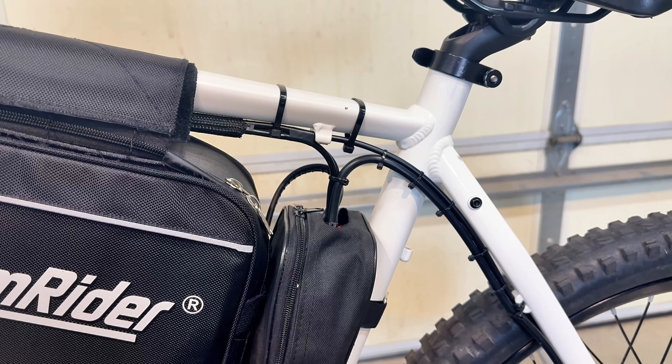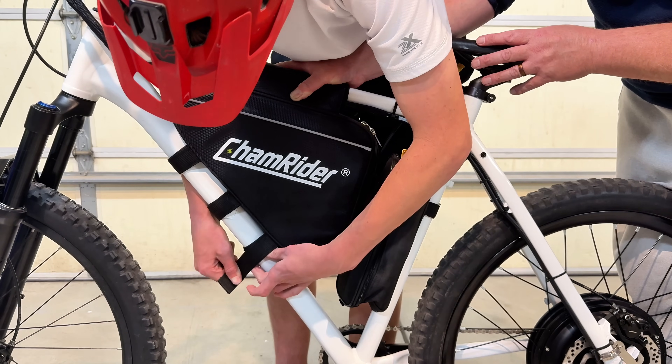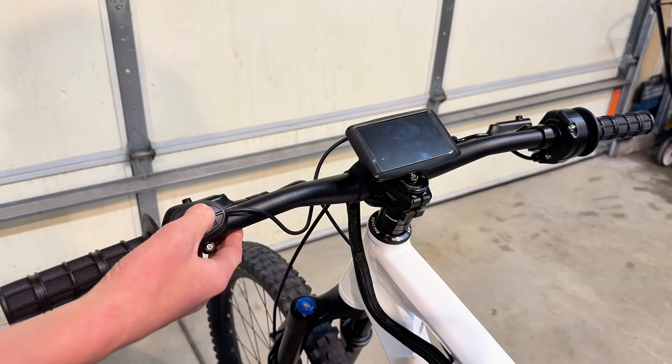Now that the entire build is done, we can finally throw in the battery and plug it in to see if it powers on.